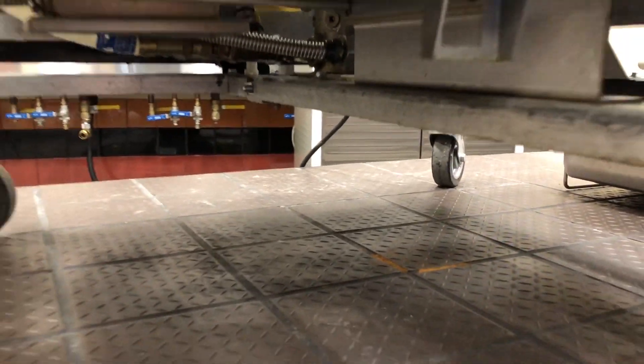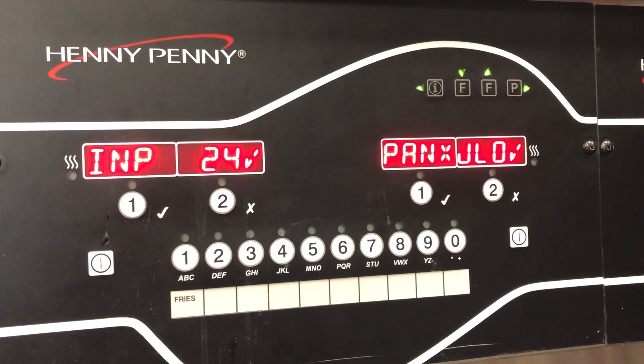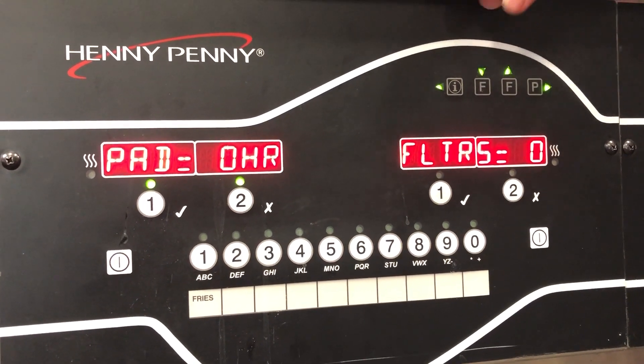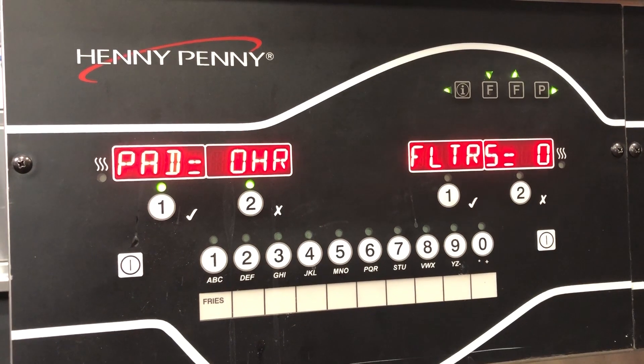After you have the filter pan out for a certain amount of time, it's going to go ahead and reset the count within the control for the filter pad. To check this, you can scroll down until you get to 'pad equal hours,' and you can see that it's reset to zero.